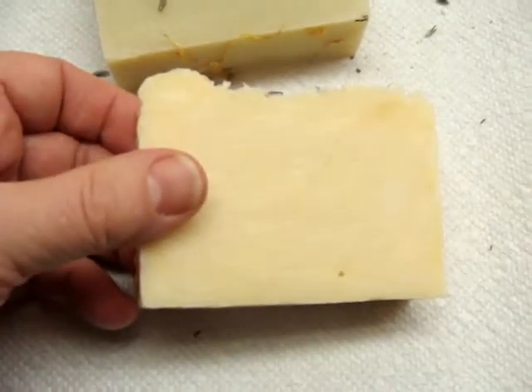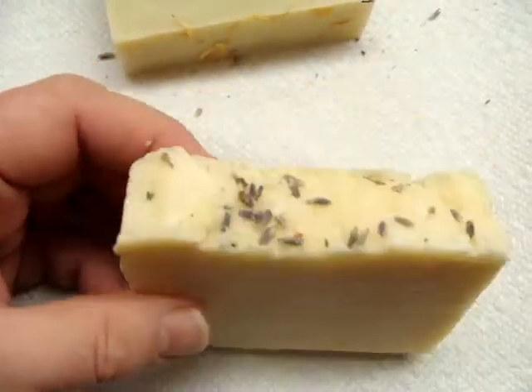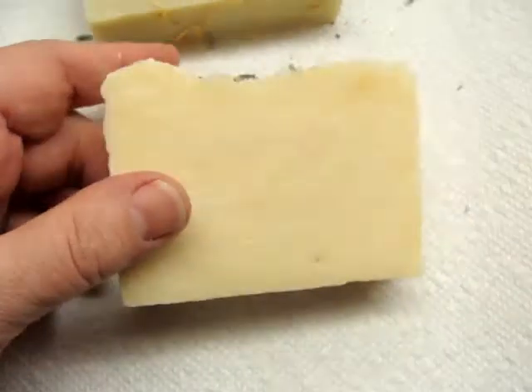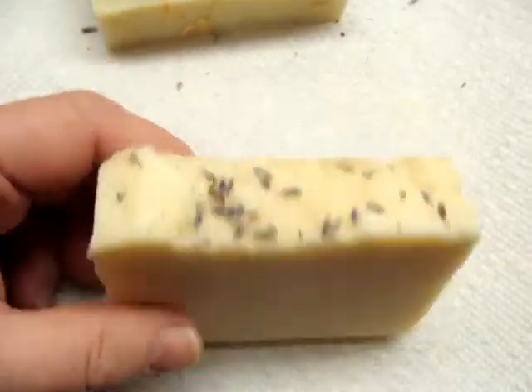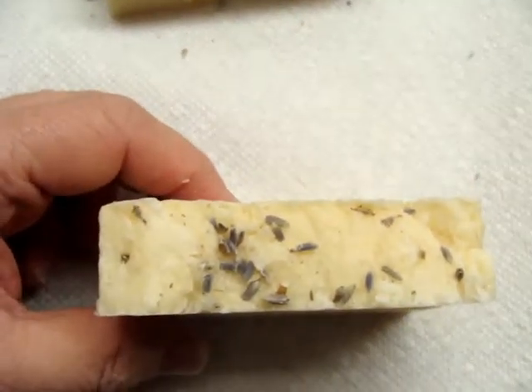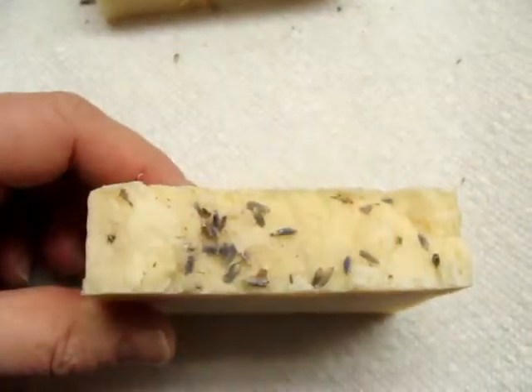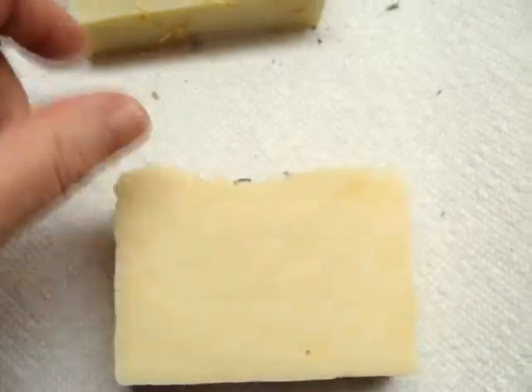It smells fine — it smells just like a bar of soap, it has absolutely no scent. And I hot processed this, so I must have added the scent in too late or too early. I've never had that happen, especially with the lavender.